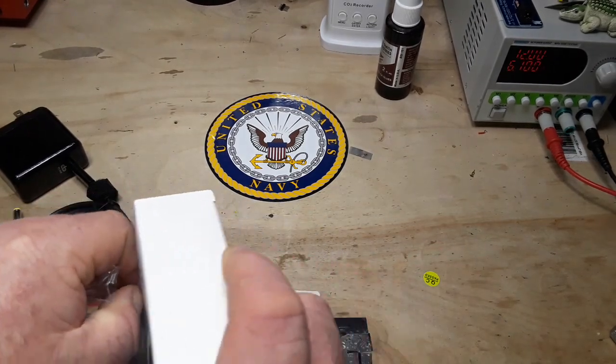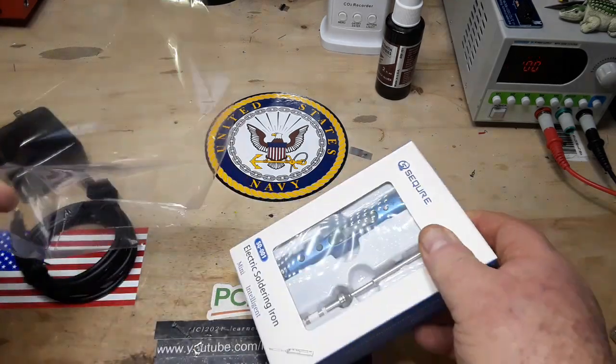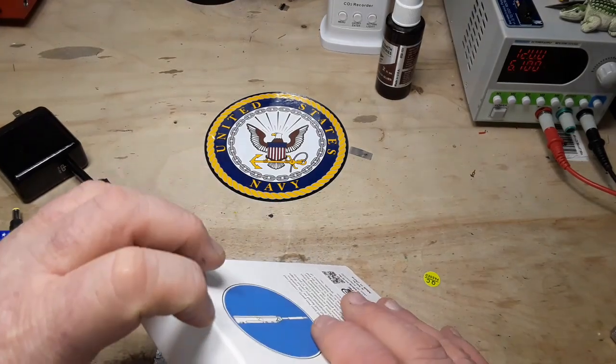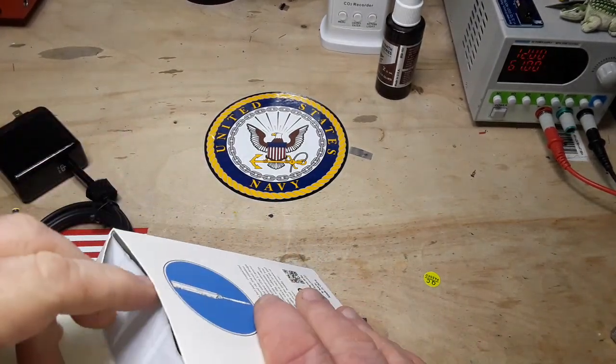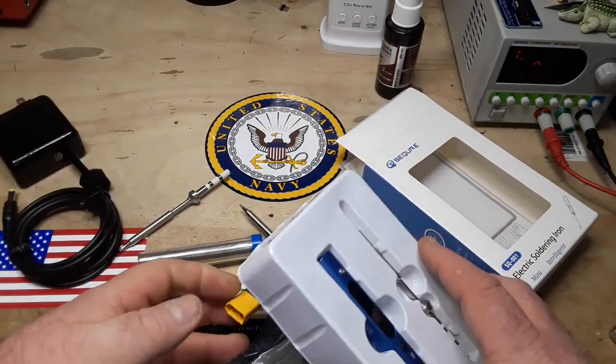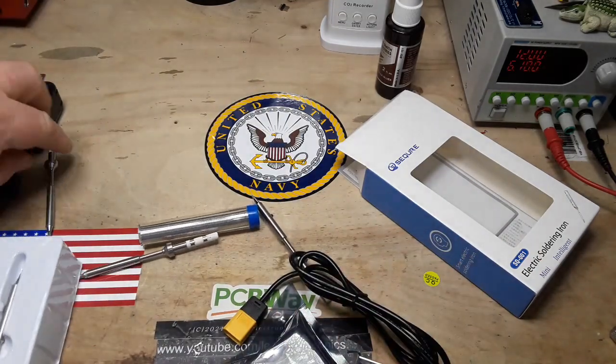This product was provided to us free of charge by SecureMall for us to look at and consider. I want to thank them for sending that out, but I have promised them nothing other than a fair and honest video.